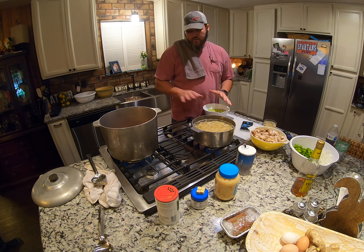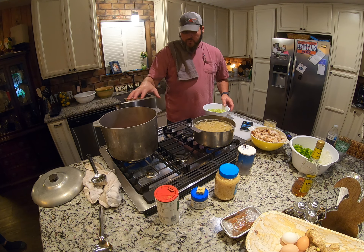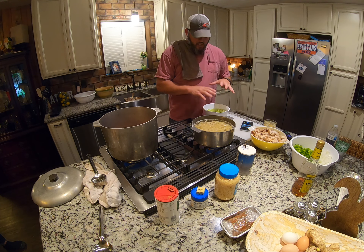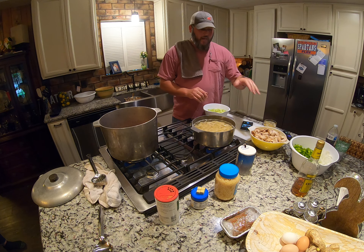So after I cook my sausage down, I have the grease in there, add some butter to it, and I sauté the celery first — it cooks down pretty good. Then I add the rest of the vegetables.